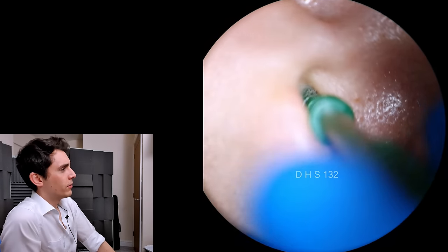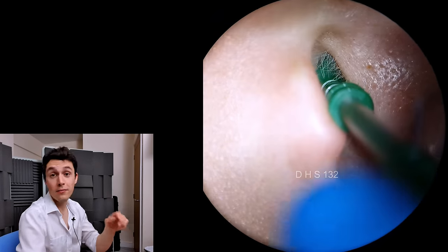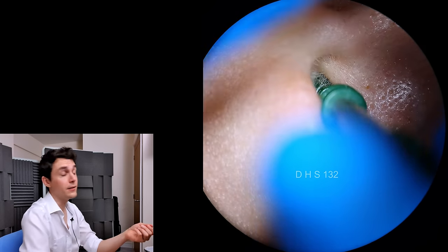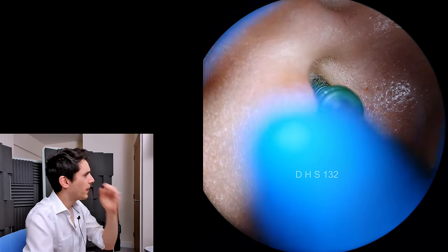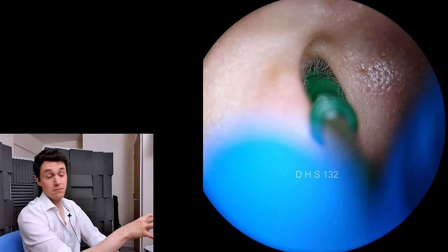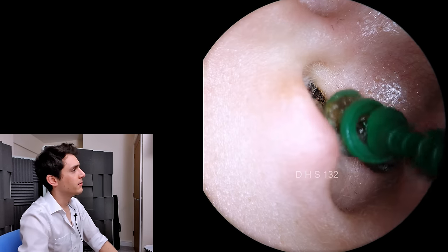Right around here is where I felt resistance in my fingers, and that's a sign that there's no need to advance it into the ear any longer — you just give it a turn. And what we're going to do here is, you're going to see me remove the first chunk of the plug, so to speak. And there we go.